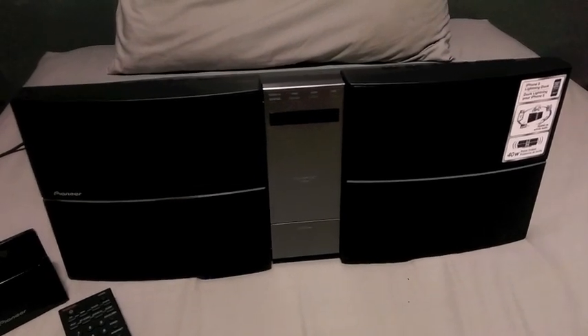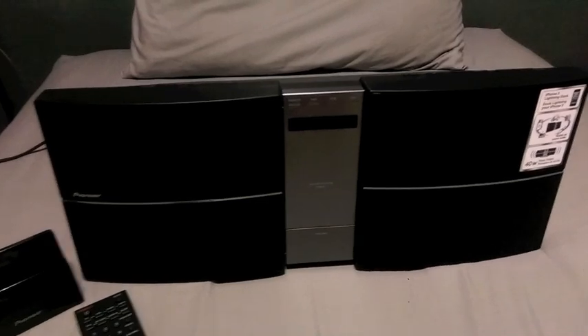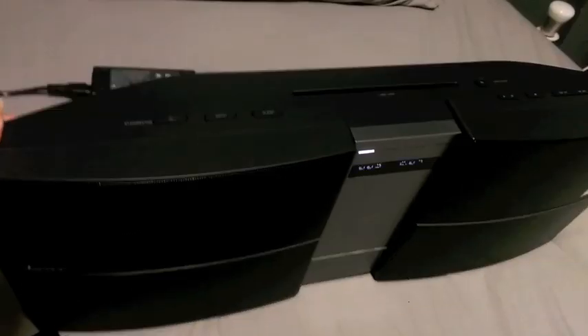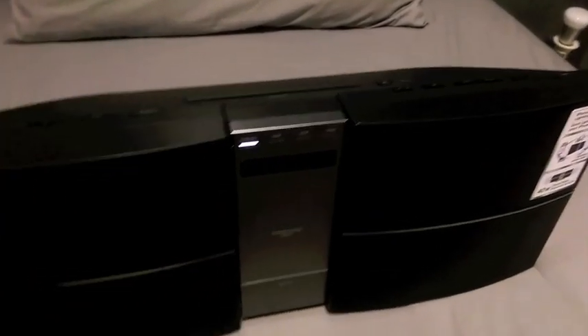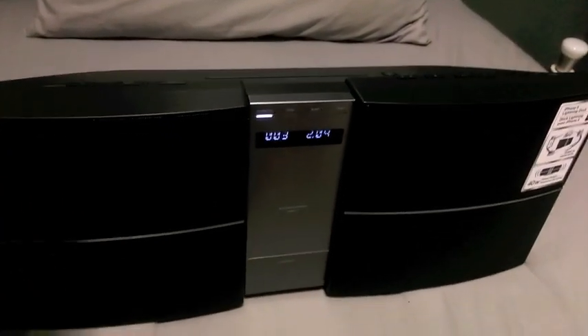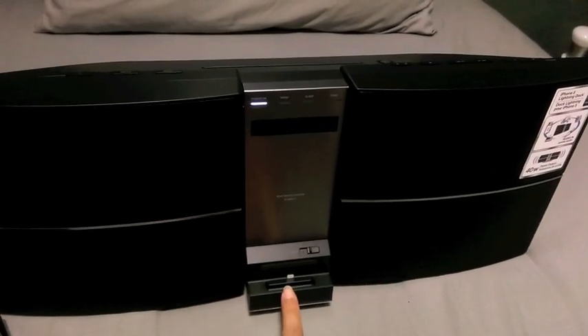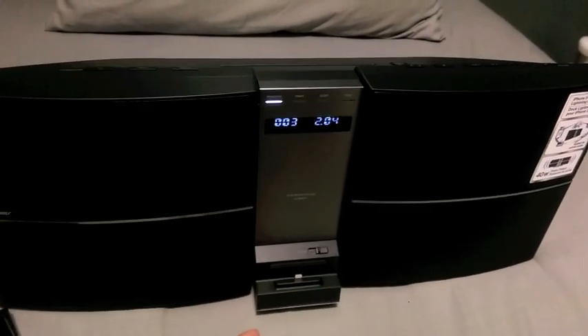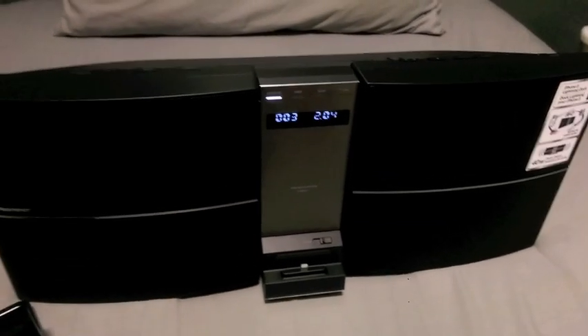First impressions: it's very, very slim indeed, and it actually comes with a lot of functions. You can see the buttons are on top with a CD slot, and what's great is that it also comes with a lightning cable dock so you can play an iPhone 6 or iPhone 5 on this.